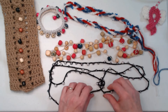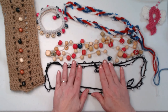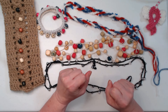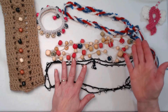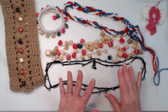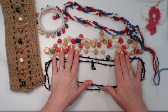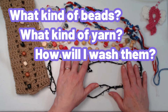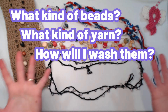This one I did wash the other day — I had been wearing it and spilled Dr. Pepper on it. When I got home, I took a little bowl, put a tiny bit of Dawn dish soap in it, made a little lather, put the necklace in there and moved it around. Then I dumped it out, because I caught it before the diet Dr. Pepper dried. I did a rinse and then laid it out on a towel, and the next morning it was dry. That's something to consider — what kind of beads and yarn you're using, and how are you going to wash them?